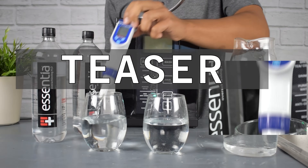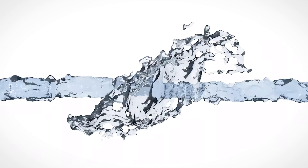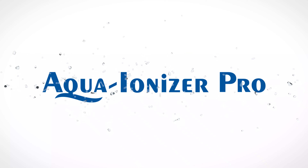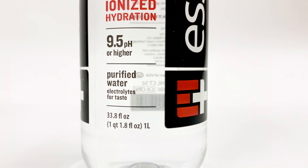Here at Aqua Ionizer Pro, we thought we'd test out some alkaline ionized bottled water. Today we have the Essentia — an ionized hydration product with a claimed 9.5 or higher pH, purified water with electrolysis for taste.